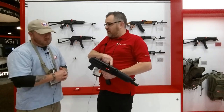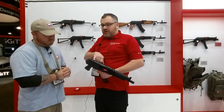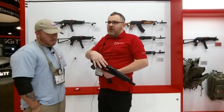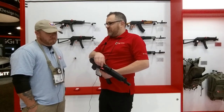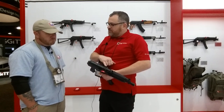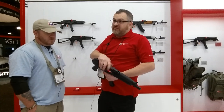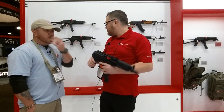We also have the hinged top cover and a rail here. Because this top cover is hinged, normally you can't really maintain zero by using a top cover because they're not stable. But being a hinged top cover, this will maintain zero so you can mount your optics on top, which is a nice extra feature.